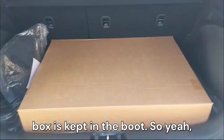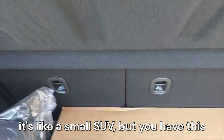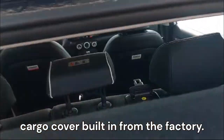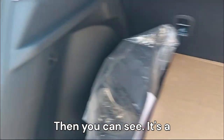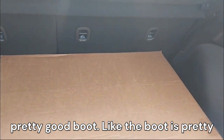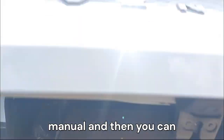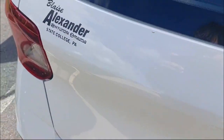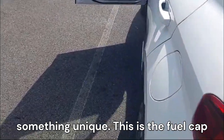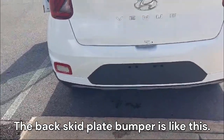You can see a big box kept in the boot — it's a small SUV but it has a built-in cargo cover from the factory. The boot is actually pretty big for its size. It's just a manual tailgate, and I really like the tail light design.